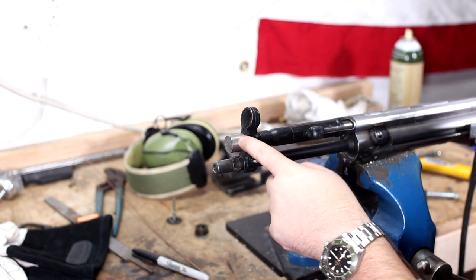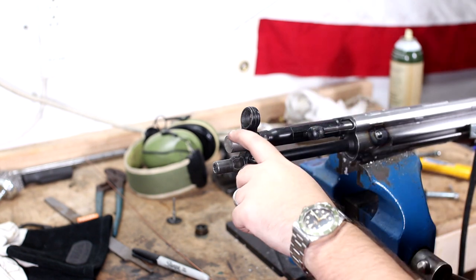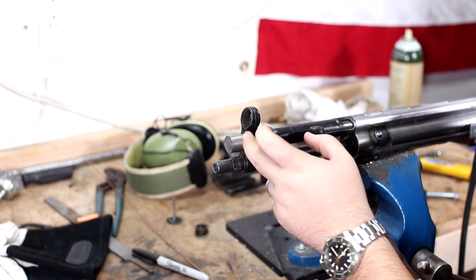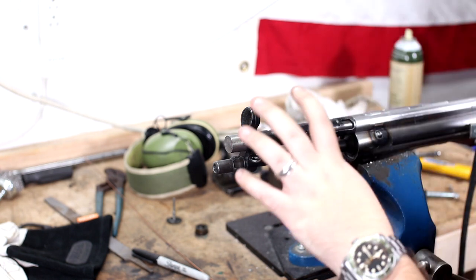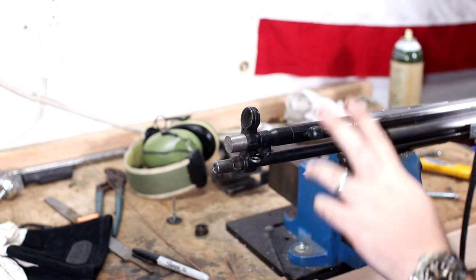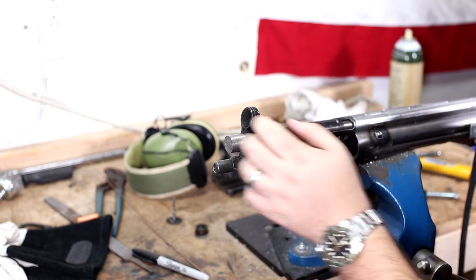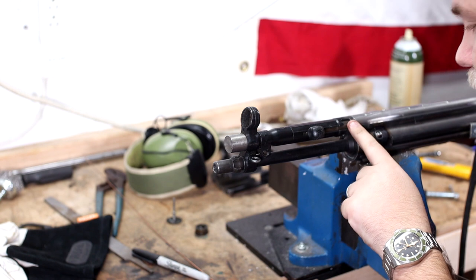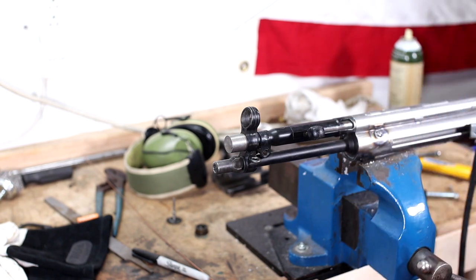If you need one of these, contact me — I can make that. I can knock this out in 30 minutes if I have enough bar stock. I can turn it on the lathe pretty quickly and sell you one if you need one. Now that that is sorted out, it is time to start welding up here.